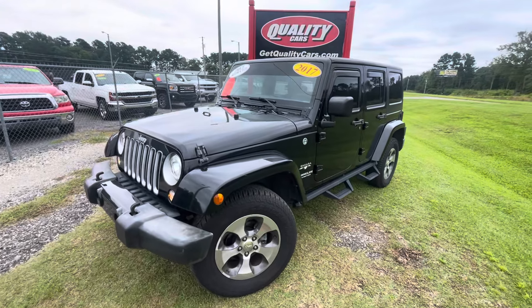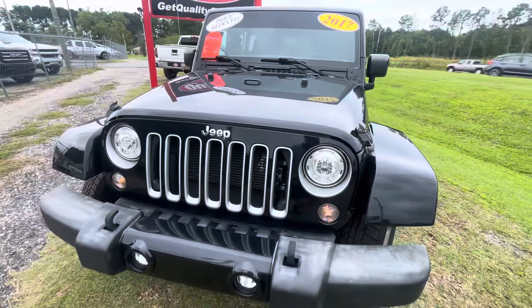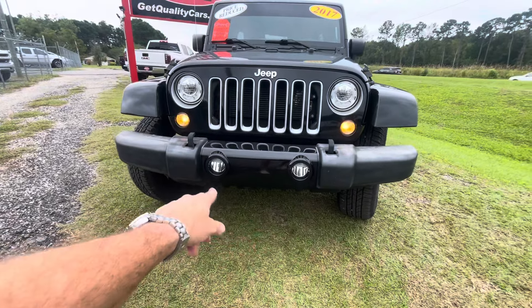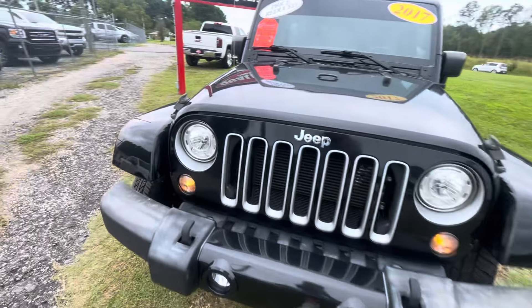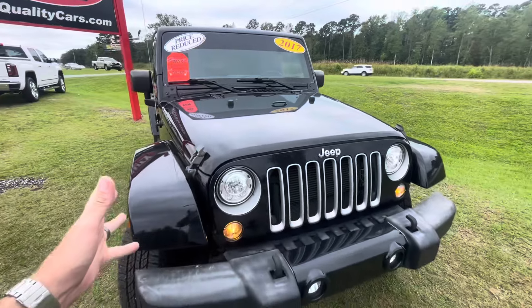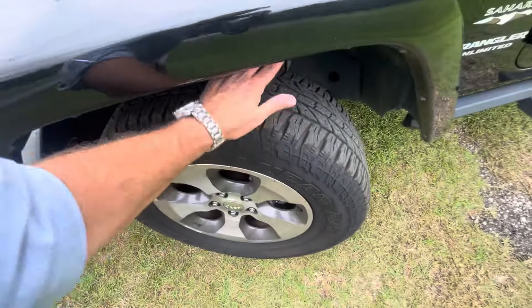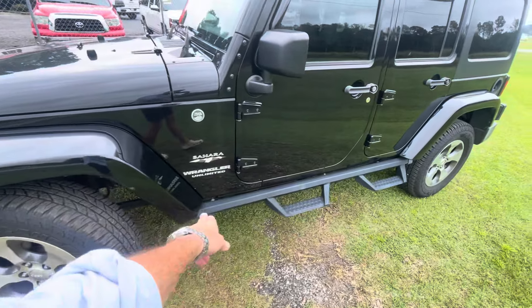They're not 35s or 33s with a lift kit, but you can definitely add a lift later and make this Jeep look how you want. It does have a few upgrades — a nice set of aftermarket headlights, LED fog lights down at the bottom, and it's rust-free. It's a good southern Jeep. I like the grille with the silver, the paint looks good, the alloy wheels look great, and the tires have plenty of rubber left.